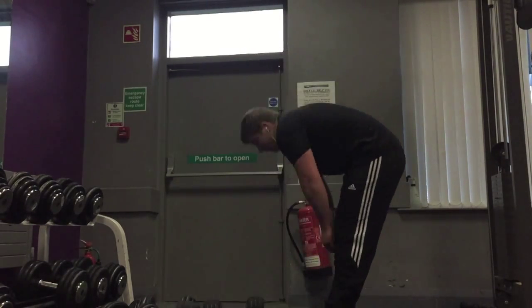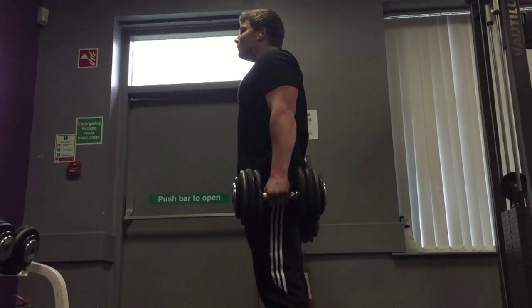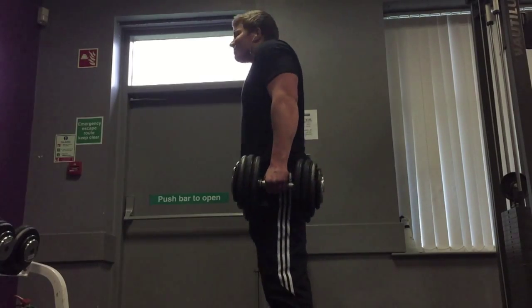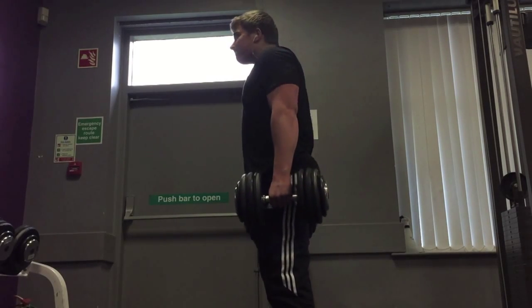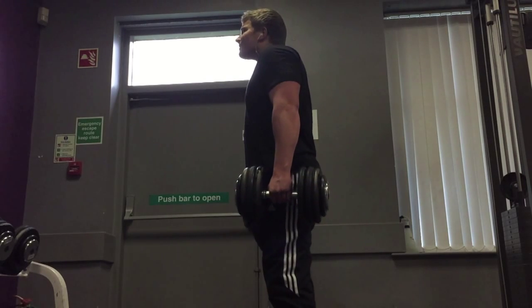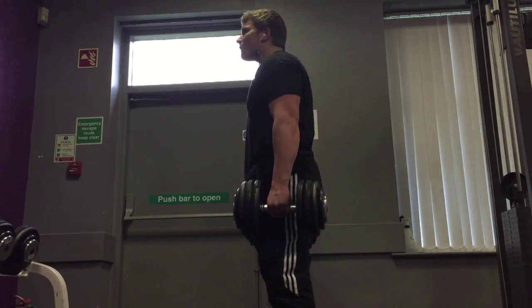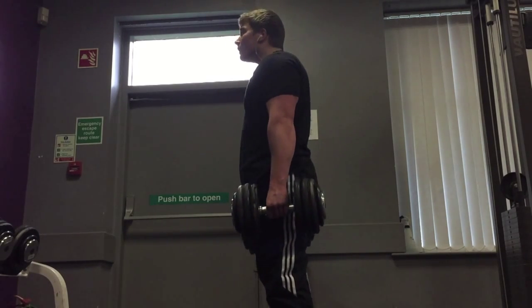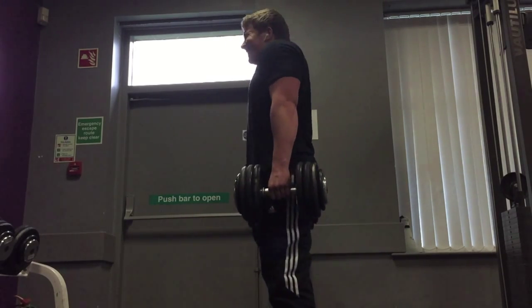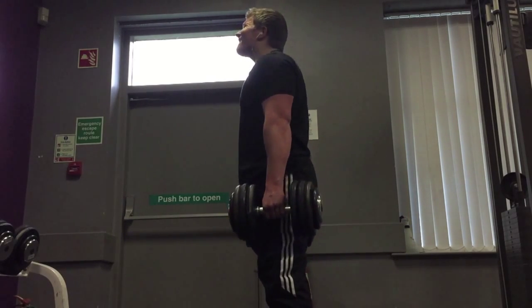After doing all five main shoulder exercises I moved on to traps. I did four sets of dumbbell shrugs using 35 kilograms. This was my final set, and the reason I wanted to record my final set is so you can see exactly how I do my exercises. If I showed you my first set every time you'd see me looking fresh with the best form — I want you to really feel as if you're in the gym with me.